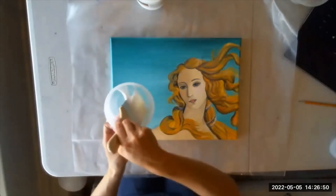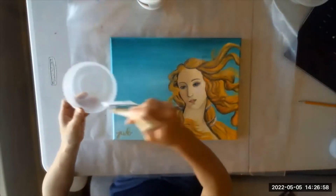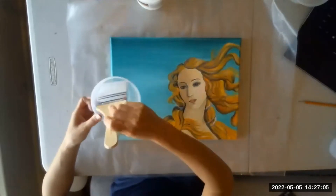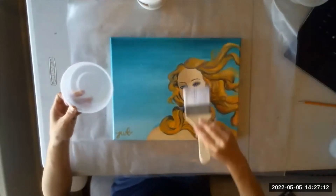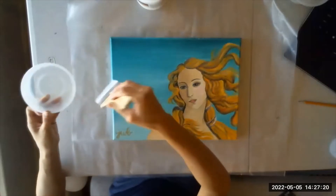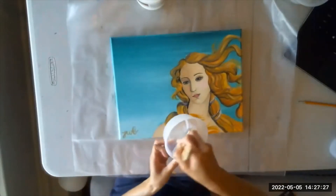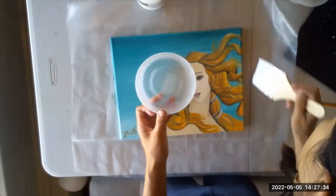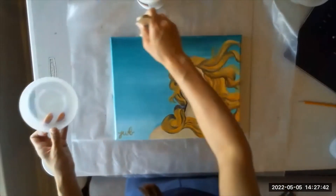Same thing as before — starting kind of at the center and then working toward the edges, so it's not dripping all over the place. Making sure to get the edges and the corners. It doesn't specifically say don't brush vigorously, but if you brush vigorously it's going to get kind of cloudy, so try not to brush too vigorously.